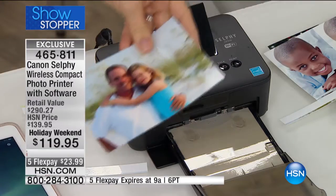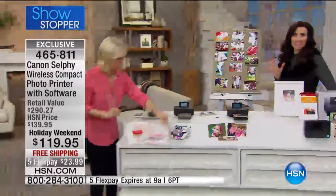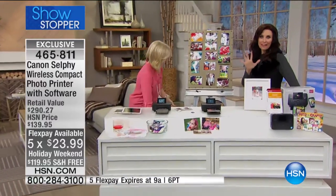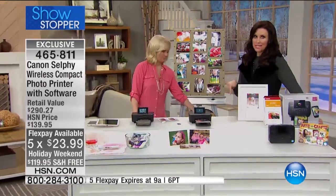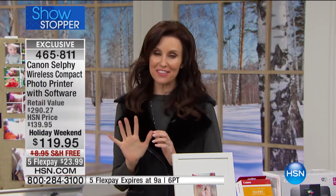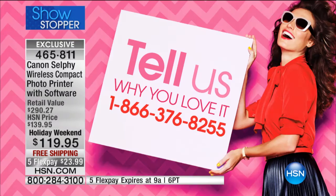You know what's not going to last 100 years? The Flex — that Flex expires at the end of this hour. So five Flex at $23, just for this hour. We've got maybe half an hour left for you to take advantage of that. Then the five Flex disappears. Get it while we've got it — $20 off, on five Flex. And if you own the selfie printer and love it, we'd love it if you give us a call at 866-376-8255.